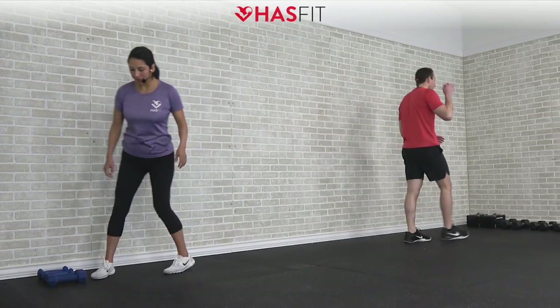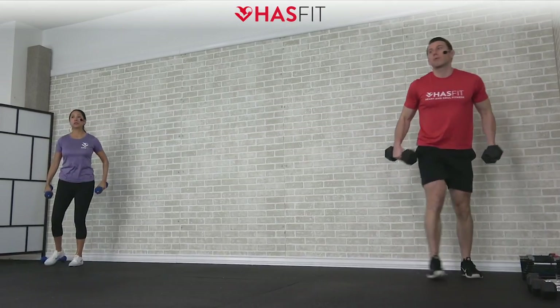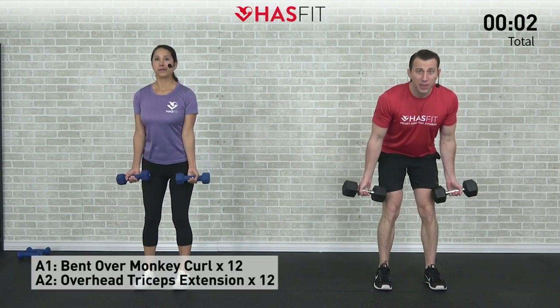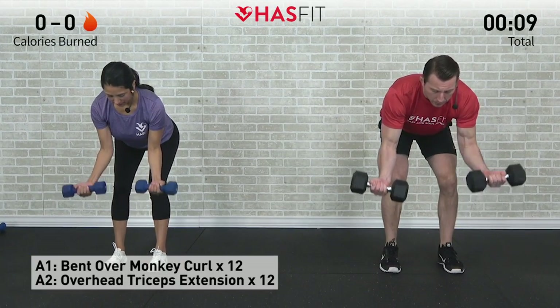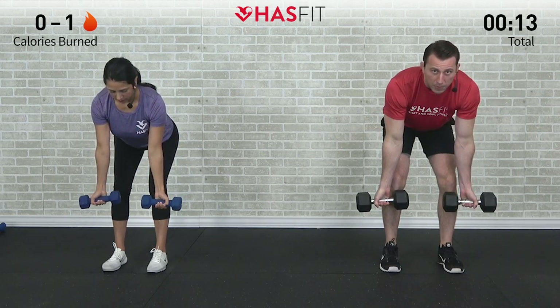Let's get this workout started with a superset. We're going to go back and forth between our biceps and then our triceps. First move is a bent over monkey curl. We're going to need two dumbbells for this one and perform it for 12 repetitions. Feet shoulder width apart, put your weight back in your hips, hinge at those hips, keep that back straight, arms hanging down, and now only bending at the elbows, let's bring those dumbbells up and control the way down.